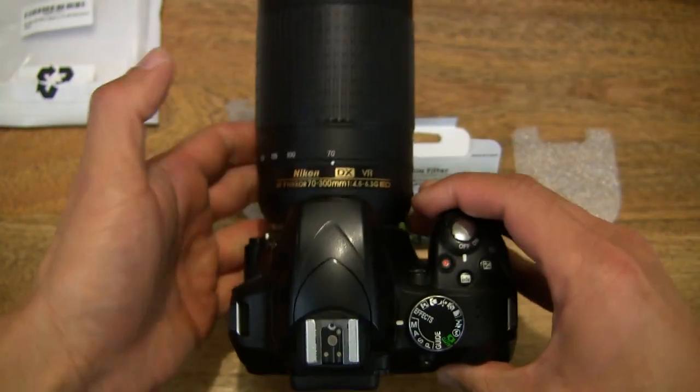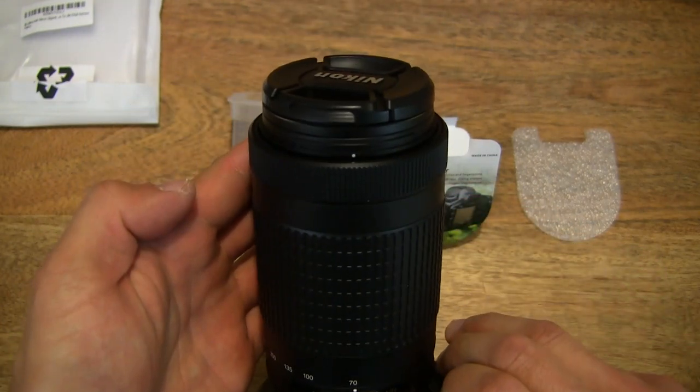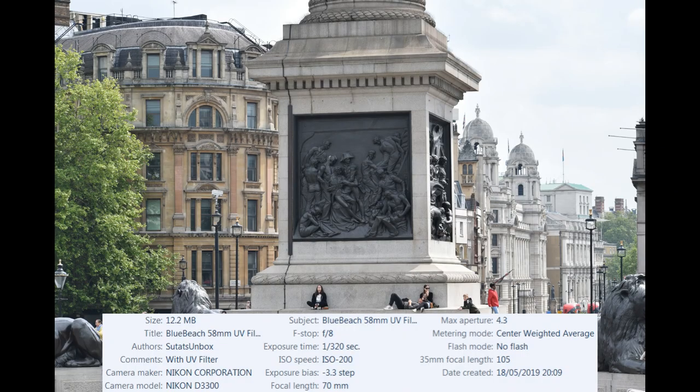Now let's go ahead and test it outdoors, and show you the results of the photographs.